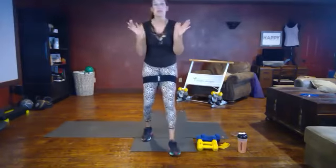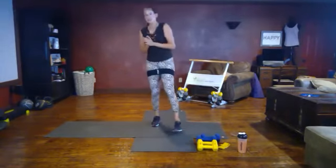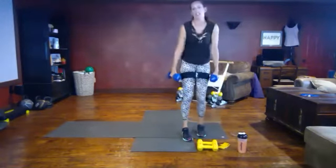You should be breathless at the end of those HIIT moves. Next move: heavy weights, curtsy lunge row. Get a sip of water — we have a little bit of recovery time here.